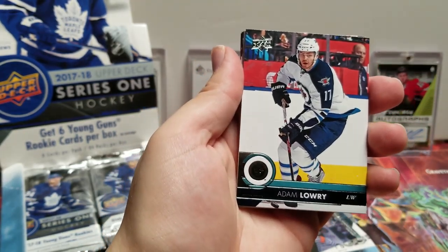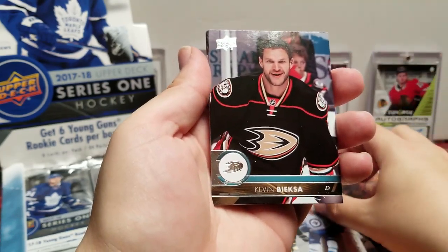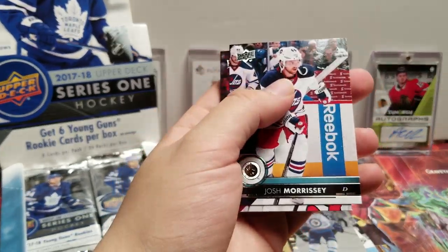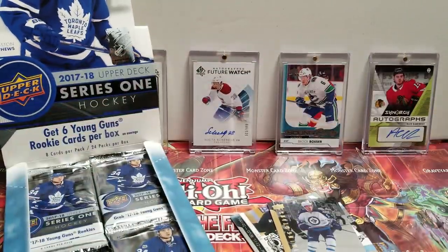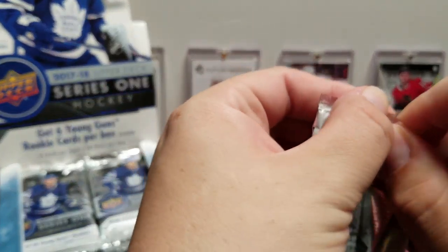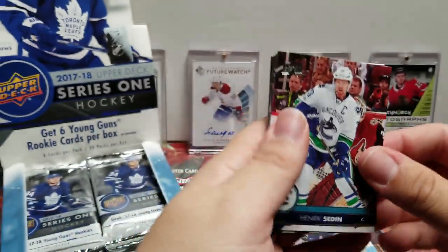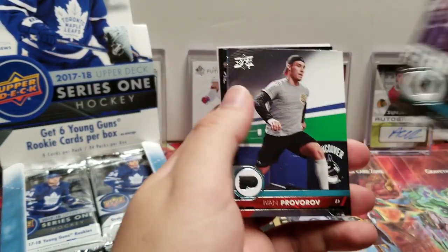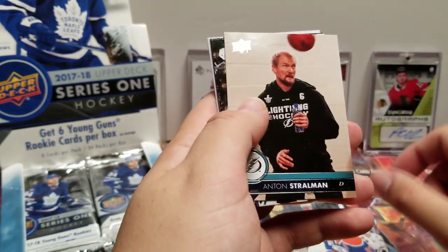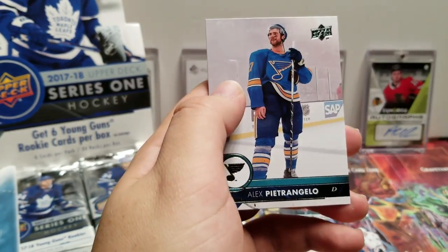Adam Lowry. Shining Stars — Nikolaj Ehlers, Kevin Bieksa, Matt Moulson, Josh Morrissey, and Adam Henrique. Then we have Henrik Sedin, Dustin Brown, Ivan Provorov. Centennial Standouts — Connor McDavid, Anton Stralman, Dan Hamhuis, Evgeni Kuznetsov, and Alex Pietrangelo.